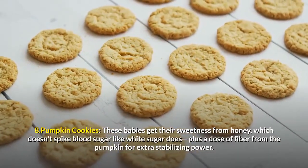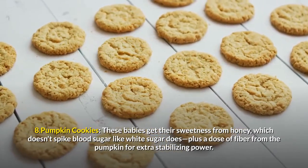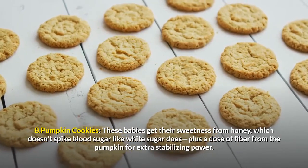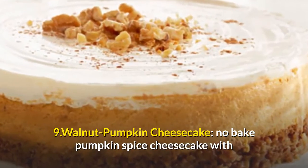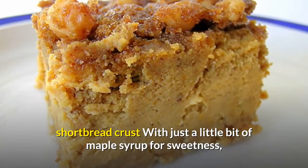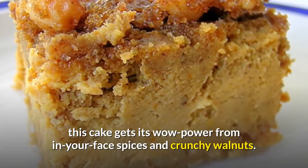8. Pumpkin Cookies. These babies get their sweetness from honey, which doesn't spike blood sugar like white sugar does, plus a dose of fiber from the pumpkin for extra stabilizing power. 9. Walnut Pumpkin Cheesecake. No-bake pumpkin spice cheesecake with shortbread crust — with just a little bit of maple syrup for sweetness, this cake gets its wow power from in-your-face spices and crunchy walnuts.